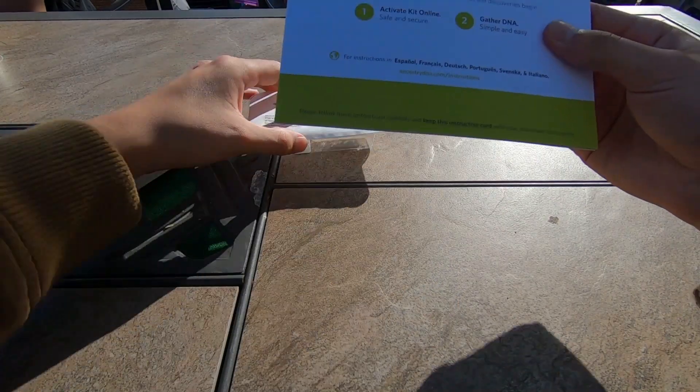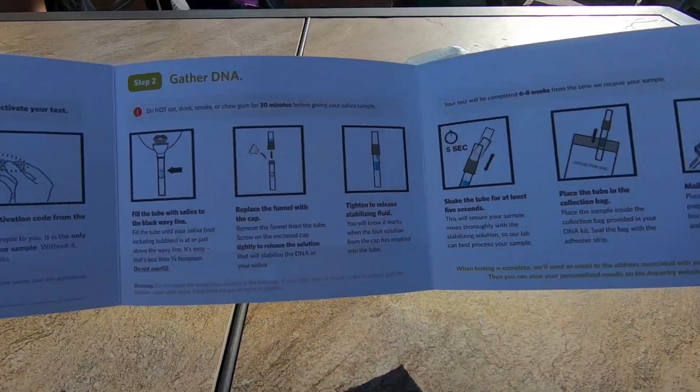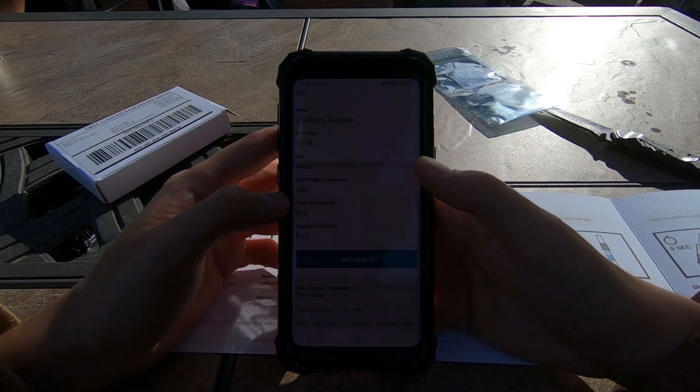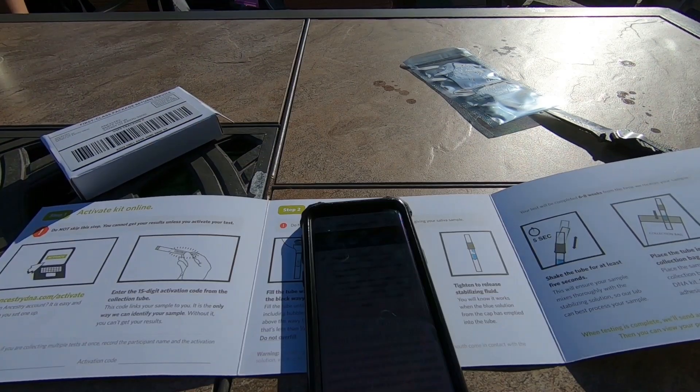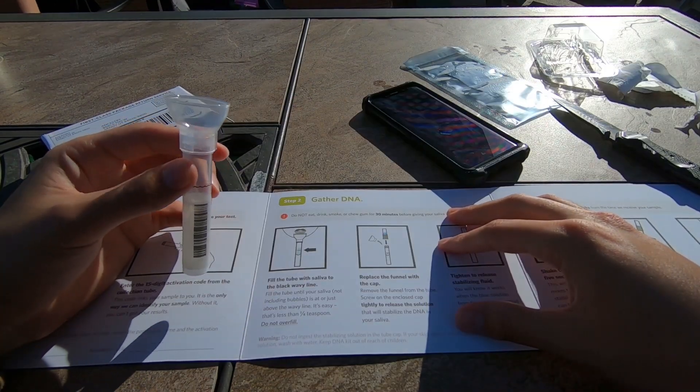So now I think we need to go on my phone and activate this. Activate kit. It's activated. Now I got to open up this guy — fill the tube with saliva to the black wavy line.